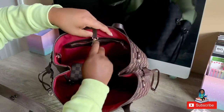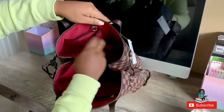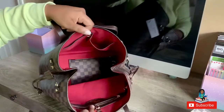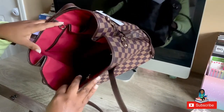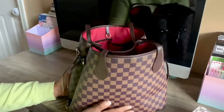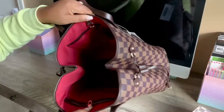It does have a zippered compartment in the back, just like on the Neverfull. The big difference is on the Daisy Rose you get these two side pockets, which I think is actually really good — I feel like they should probably add that to the Neverfull. Otherwise, as you can see, it's just a big hole. That's why most people suggest you get a bag organizer whenever you get these. It's not bad without an organizer, and it's not a bad quality bag at all.